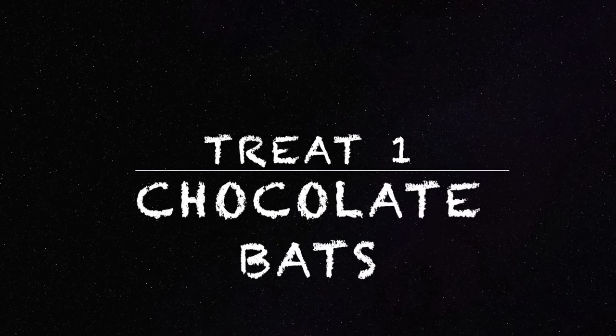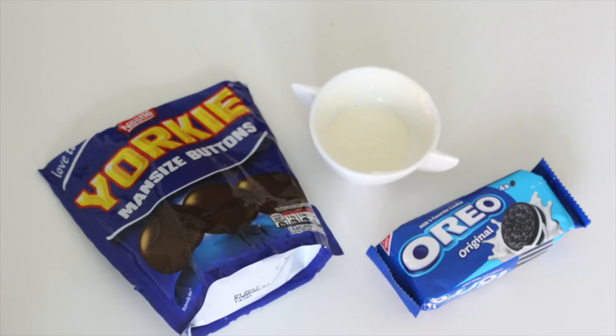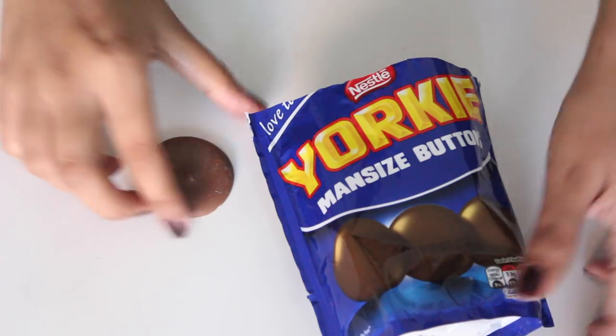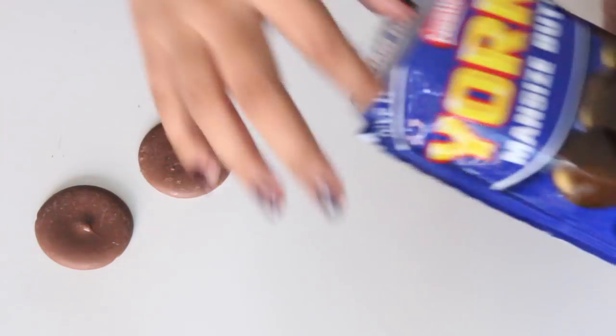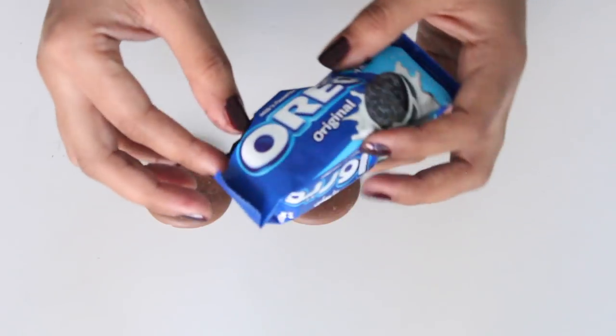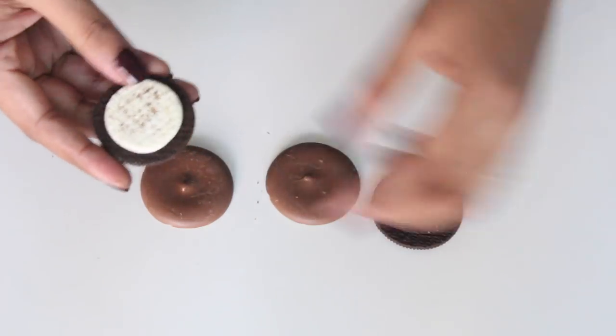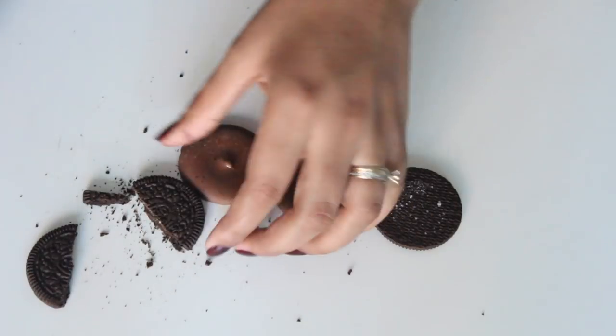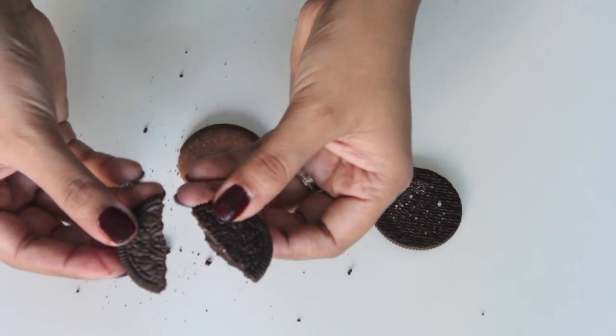Let's get started with treat number one: the chocolate bats. For this you'll need some round chocolate, Oreos, and melted white and black chocolate. I'm using these man-sized buttons — big round chocolates — but you can use Reese's or any round chocolate. Take the Oreo, open it, remove the cream filling, and then using a knife, divide the Oreo into two, making the wings of the bat.